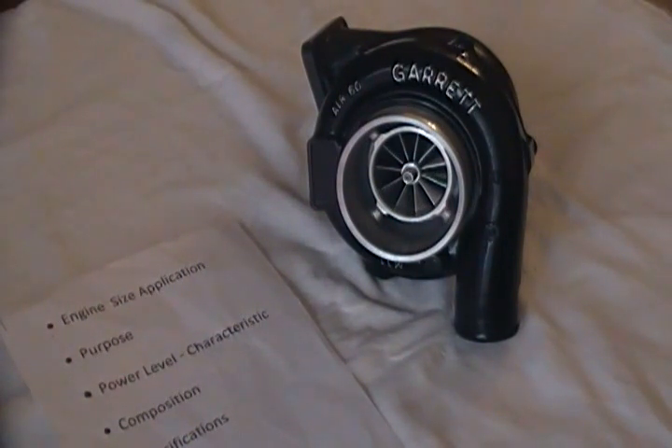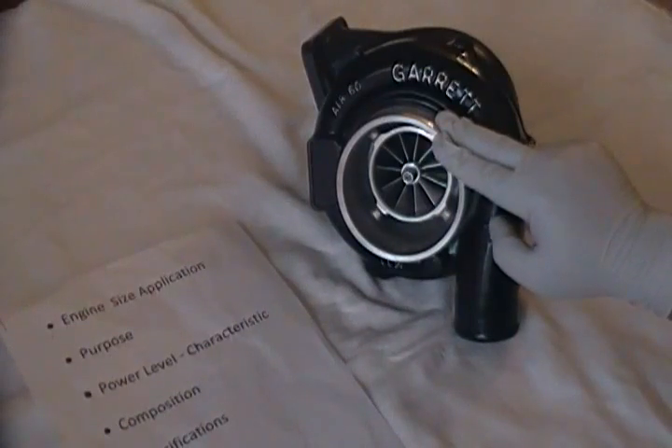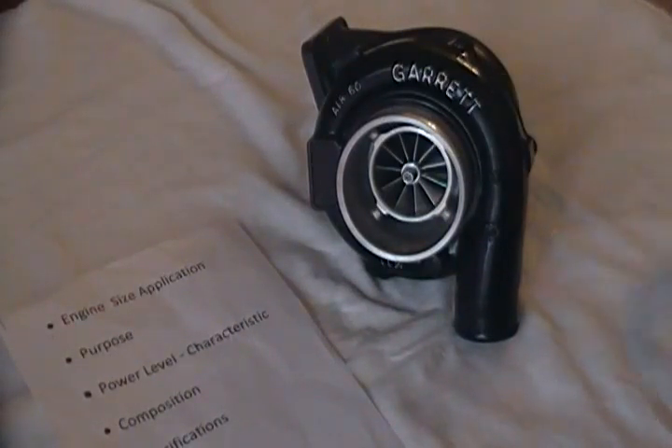There is an upgrade now for the GT35R that uses a GT35R turbine and this same GTX 3076 compressor wheel, which might be a better fit for those that want a bit more top end and still want to keep high rotational speeds in a 2.2 to 2.6 liter application, either 4 cylinder or 6.